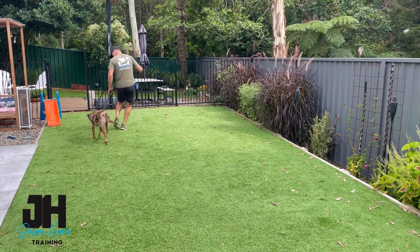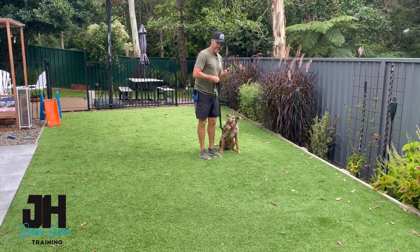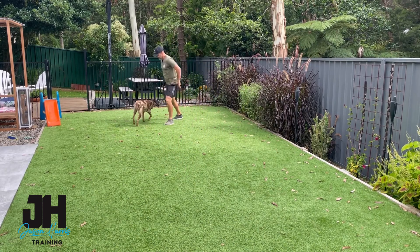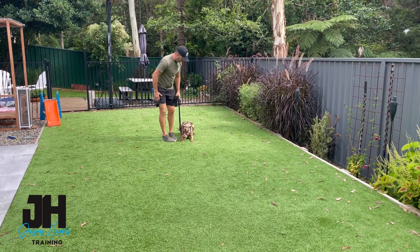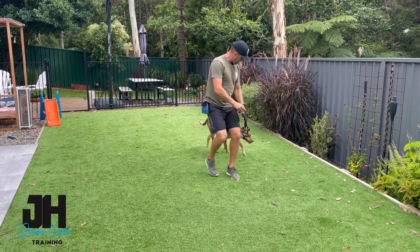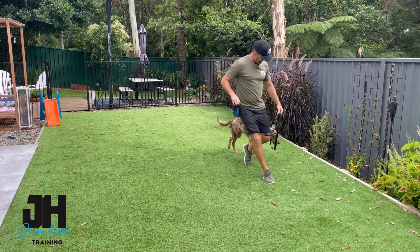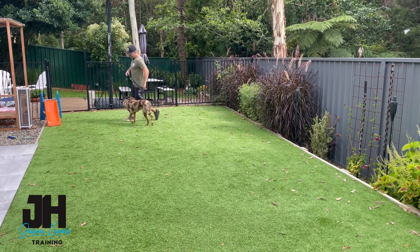Do a little bit of heeling. Come, buddy. Good boy. Nash, sit. See how gentle that was? Heel, let's go. Come on. Yes — little protest there. Pressure off the lead. Let's go, buddy. Good. Nash, sit, down. Good boy. Heel, a little bit more. Let's go, heel. Good boy. Sit, down. See that little pull? Little pop — tiny. Good boy. We're nearly there.